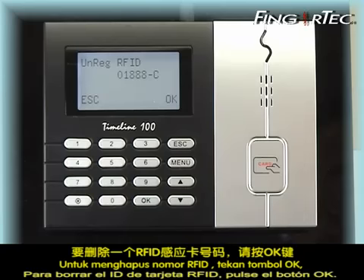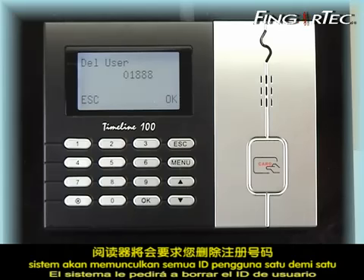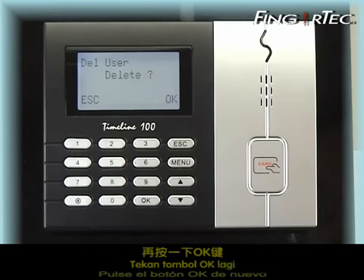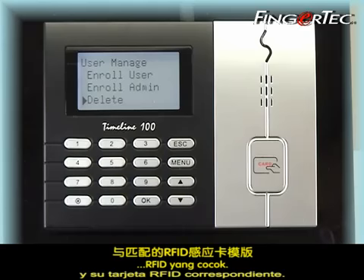To delete the RFID number, press the OK button. The reader will ask you to delete the user. To delete the user, press the OK button. Press the OK button another time and you will have successfully deleted the user ID and its matching with RFID card.